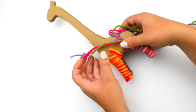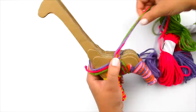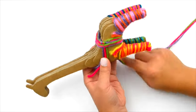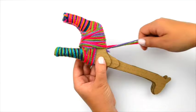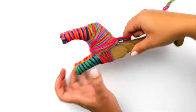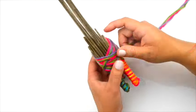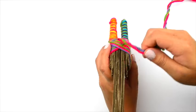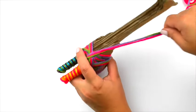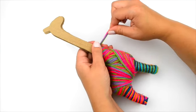Knot three colors of yarn onto the body near the hindquarters. Wrap the body in hindquarters until the cardboard is covered. Knot and trim the ends.